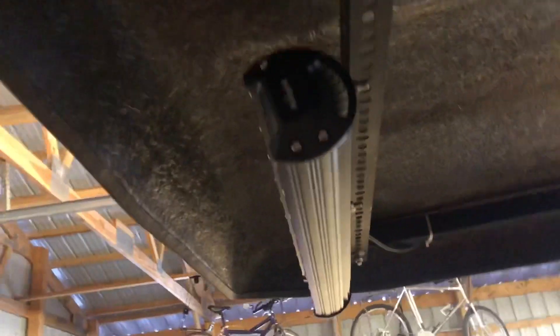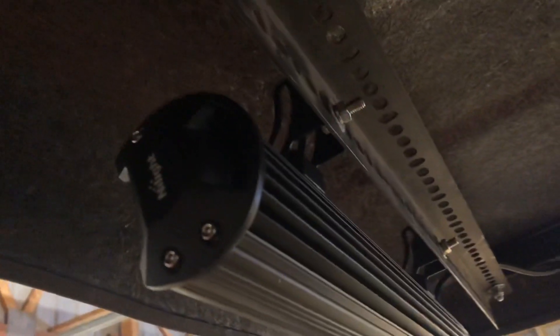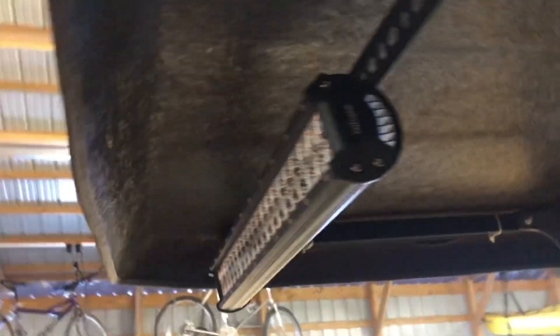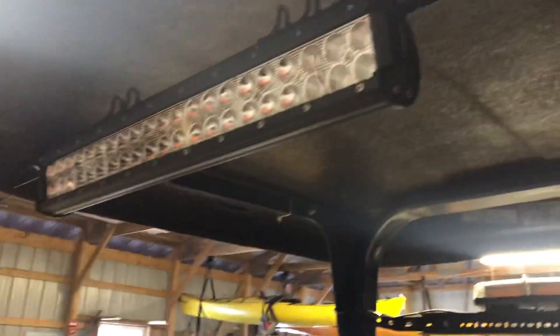The light bar swivels. Right up here where my finger is, there are some swivel adjustments, so you can turn it any direction you want, which is handy. And that's what it looks like from the front.